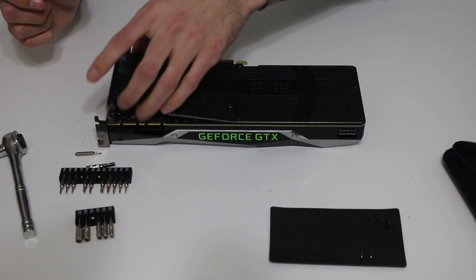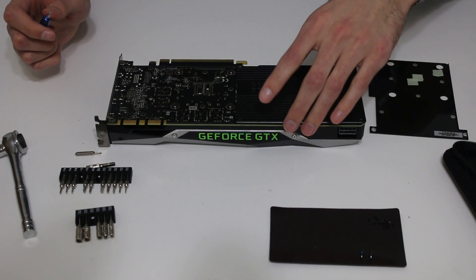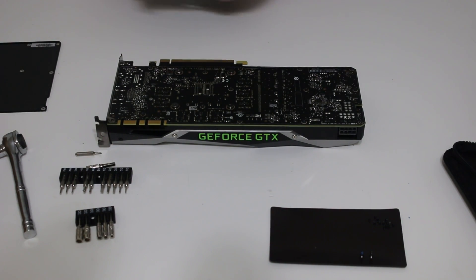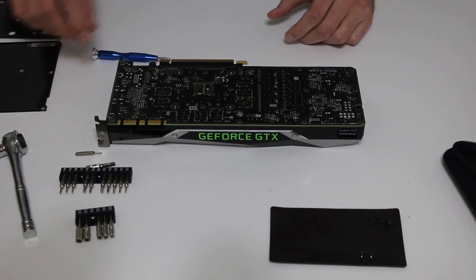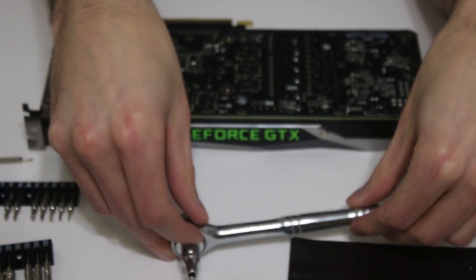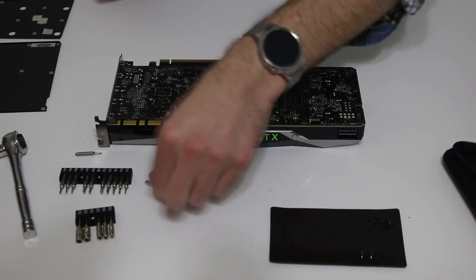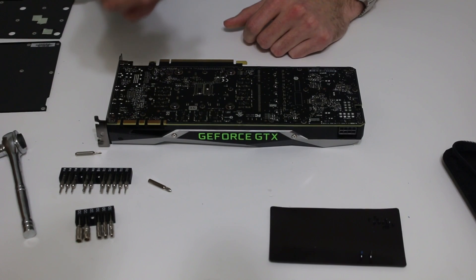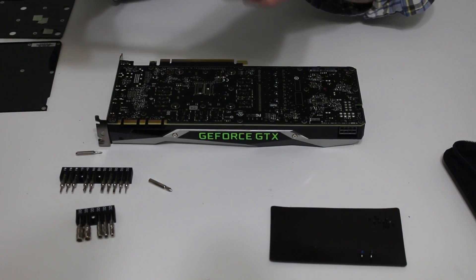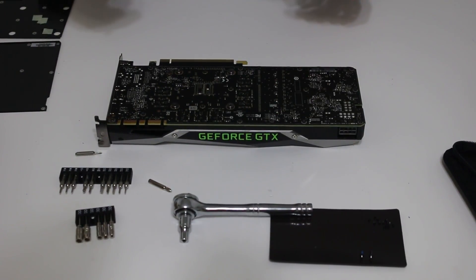I would say there are about three different types of screws: a small Phillips head, a larger Phillips head, and a four millimeter socket driver — or hex driver if you will. I have two here; I will use one by hand and the other to provide a little bit more torque, as they are very difficult to put in once you get to the actual EVGA cooler itself.